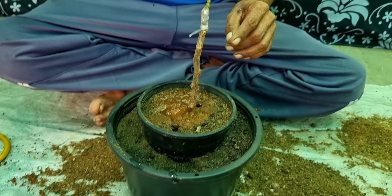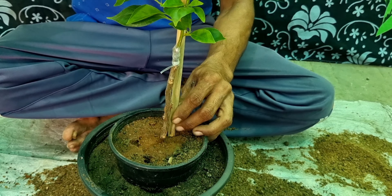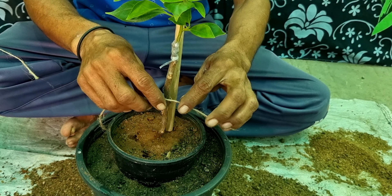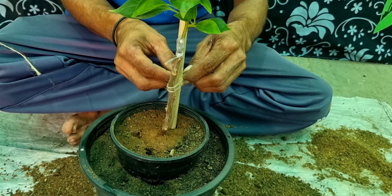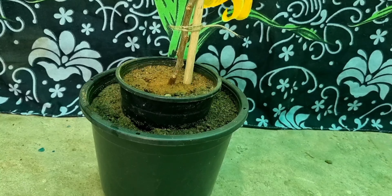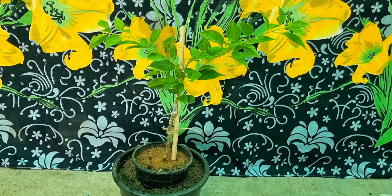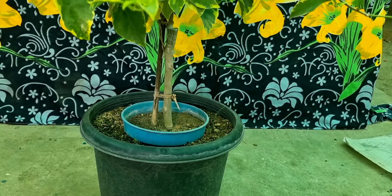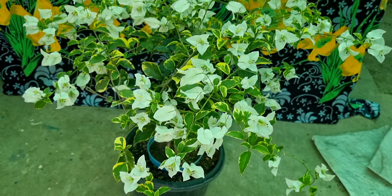Now we water the plant. We must give less water to the inner pot and more water in the outer pot. If we double pot in this way, the roots of the plant will grow in a better way, and the health of the plant will also be better.